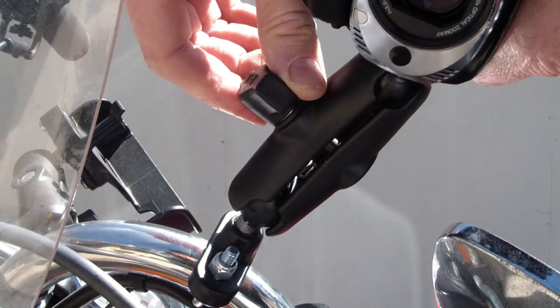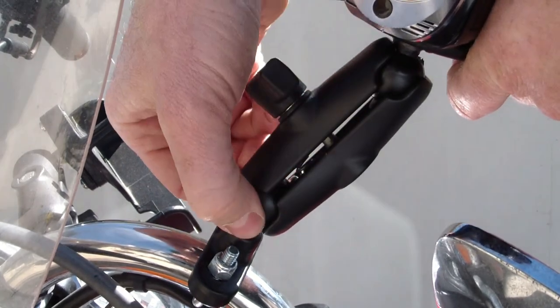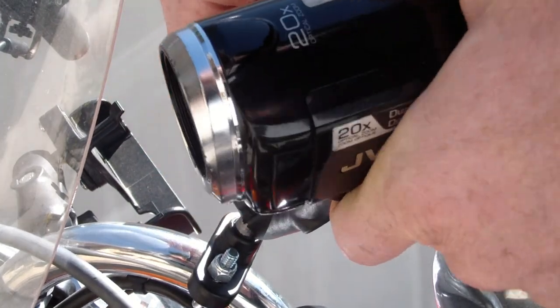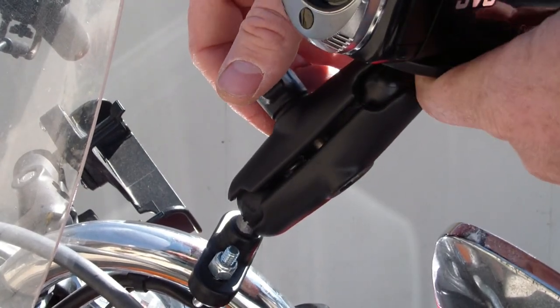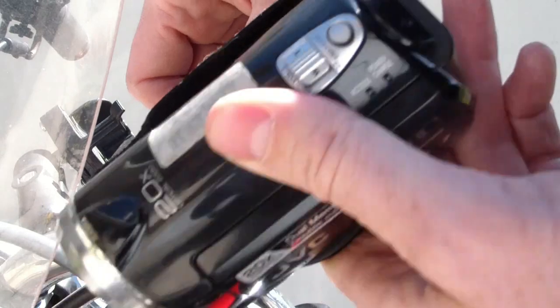This thumb screw clamps these two parts down on the ball and socket joints, and then you can move the camera pointing whichever way you want — towards yourself, towards the road ahead of you, or even at your front wheel.